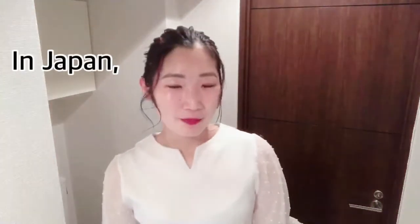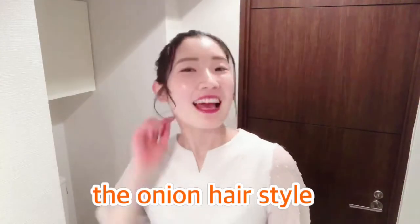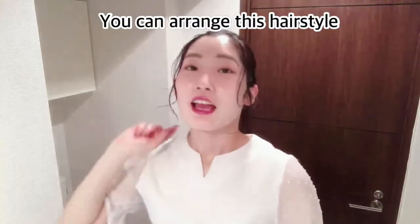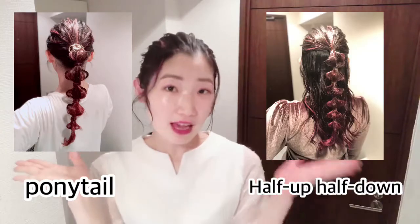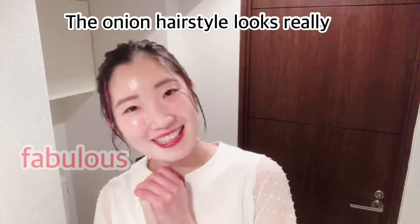In Japan, we call this hairstyle the onion hairstyle because each ball looks like an onion. You can arrange this hairstyle in ponytail and half-done style. The onion hairstyle looks really fabulous and cute. So, I really would like to introduce.